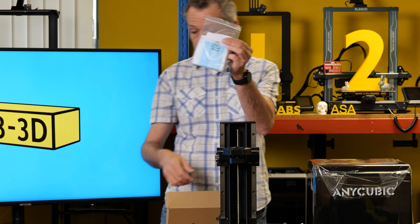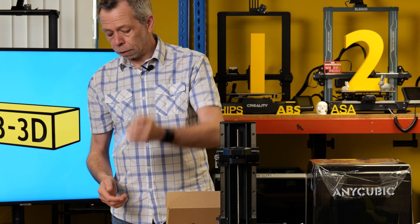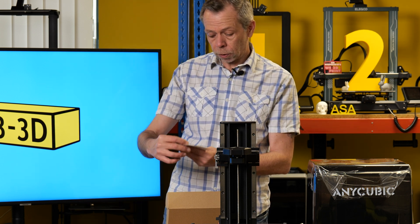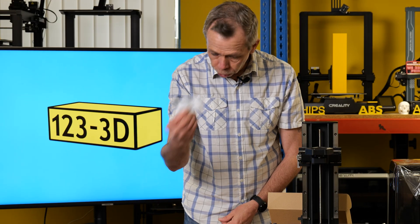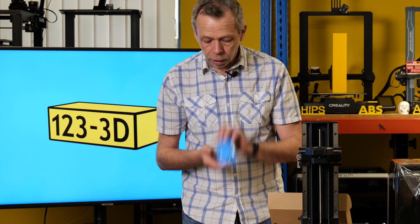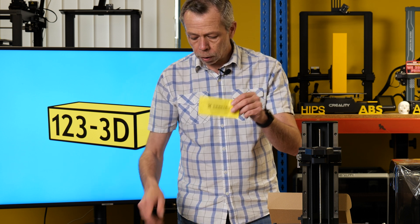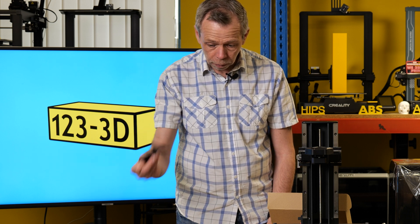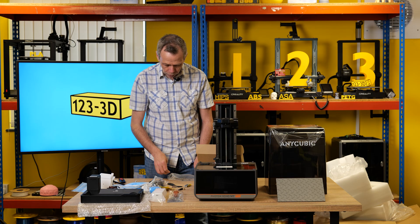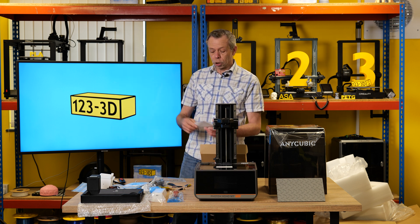Resin filters for filtering your resin back into the bottle, so you don't get nasty bits of support material or print failures going back into your fresh clean bottle. Another quality card bag of goodies which contains a Wi-Fi antenna, vat screws to secure the vat to the machine, a USB, rubber gloves, an IPA wipe to wipe the screen before applying the screen protector, a plastic scraper, a selection of Allen keys, and a couple of extra screws.